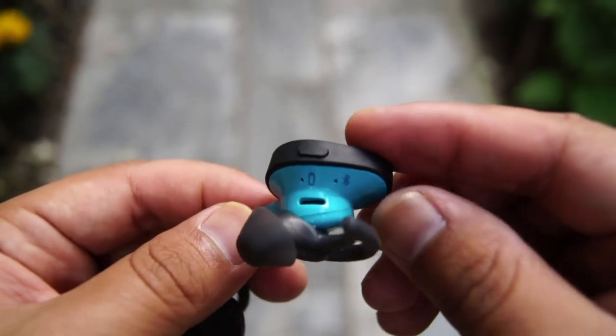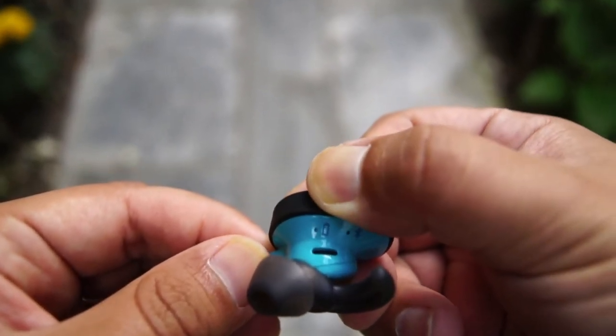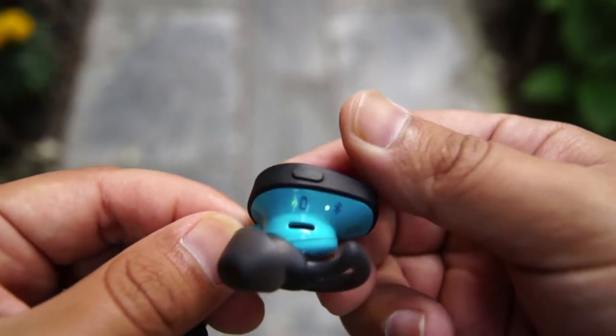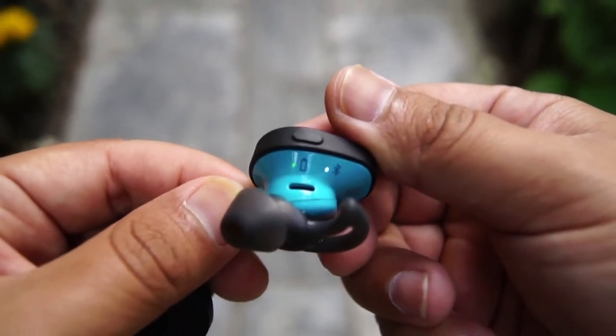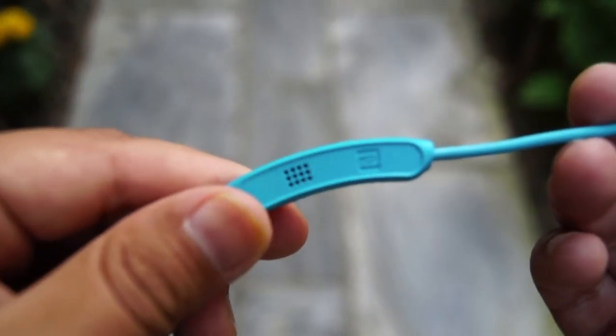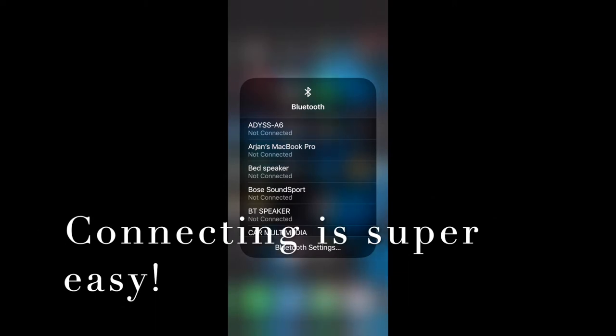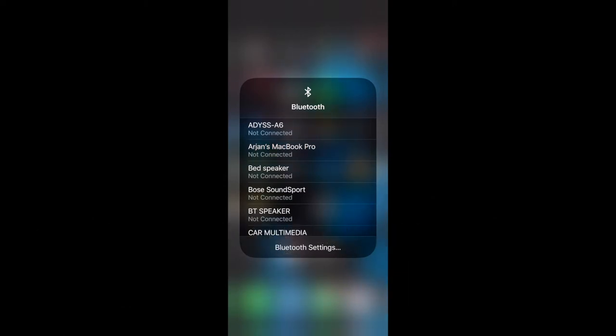It's very simple to charge with a USB cable. Turning the Bluetooth on is fairly simple — on your right earbud, press the button and the power turns on. Hold it long enough and you can connect to a Bluetooth device. Pairing is very simple: I have an iPhone 10, go to your Bluetooth settings, search for Bose SoundSport, and simply connect.